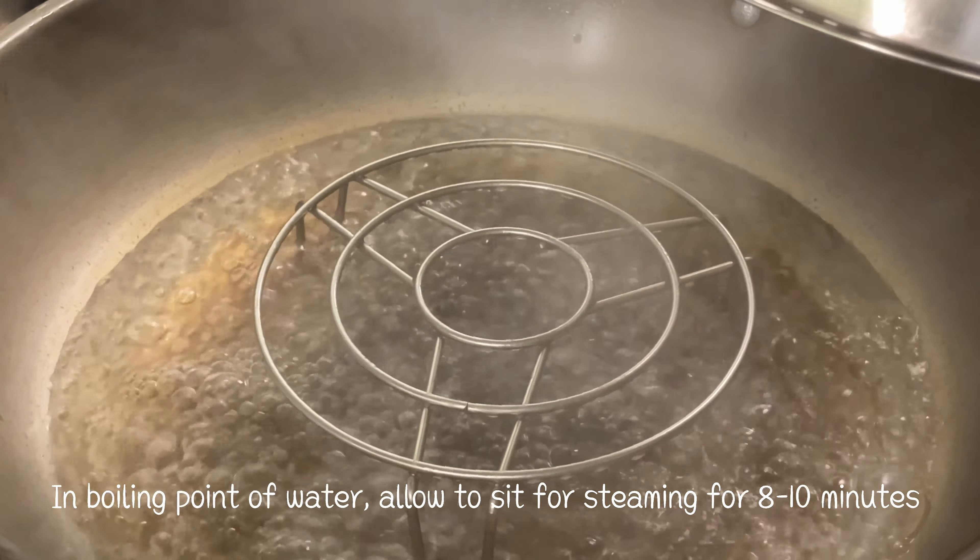Once the water has reached boiling point, place the dish in and allow to steam for 8 to 10 minutes.